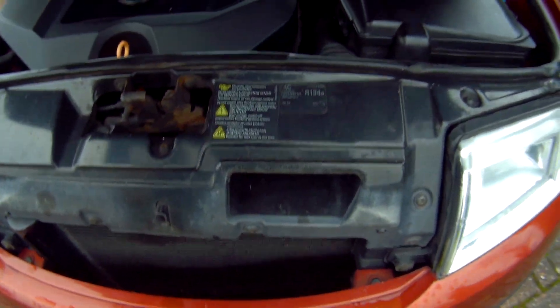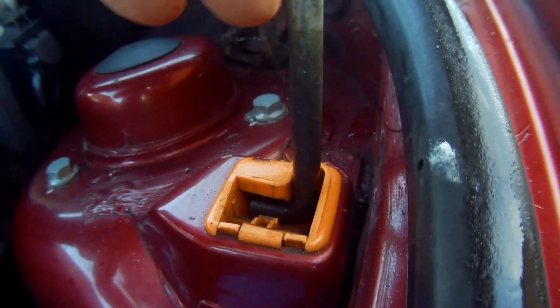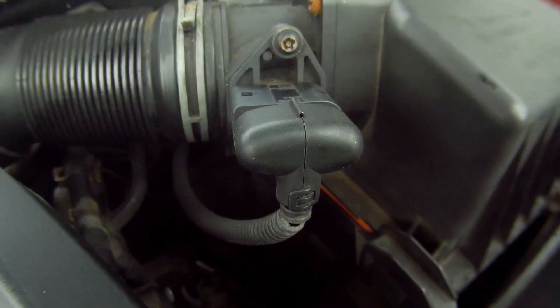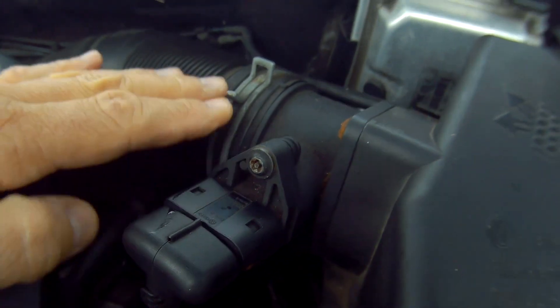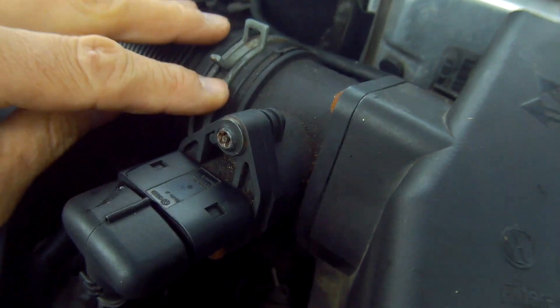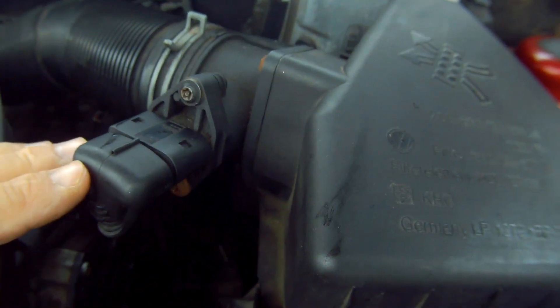So before you go out and buy a new MAF sensor, it's probably worth doing a few simple tests to verify whether it's working correctly or not. Here's the MAF sensor connection and housing unit protruding from a connection between the intake pipe and the airbox where your filter is.